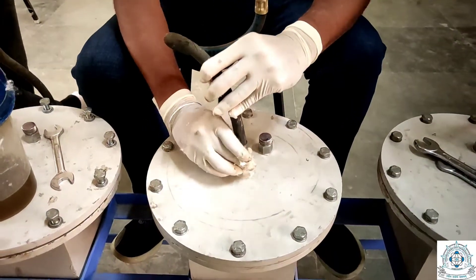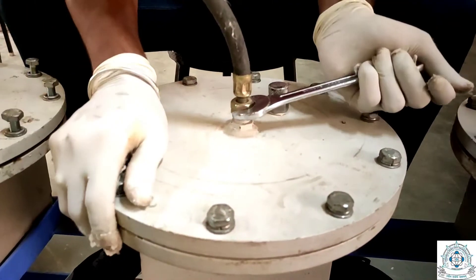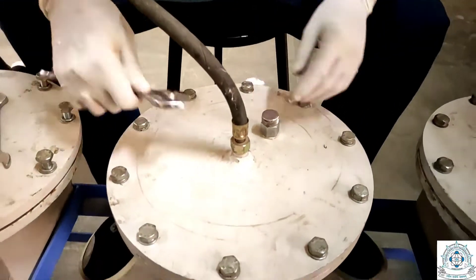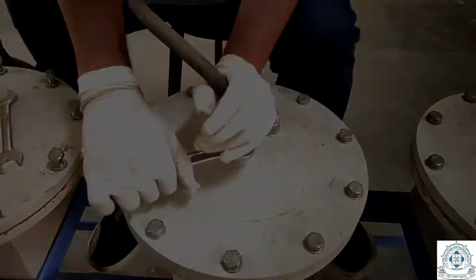We will connect the high pressure hose pipe with the cell and tighten the connection properly. Finally, we will allow the specimen to remain in the mold for two days to allow the compound to harden well, and after two days we can run the test.